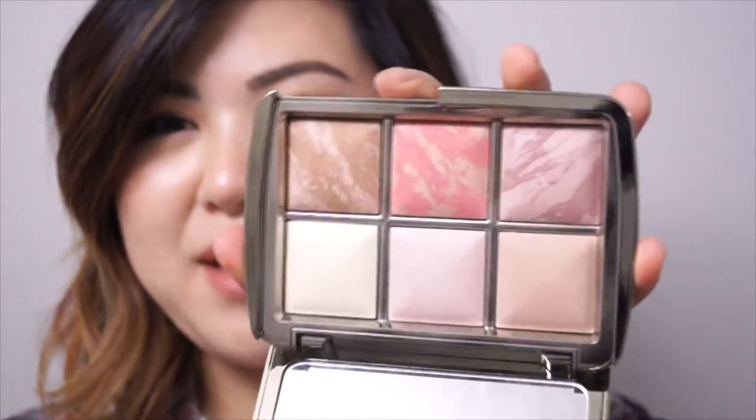It is the Hourglass Ambient Lighting Edit Palette. It comes in this beautiful mirrored packaging, opens up, and comes with six different ambient lighting powders. Everyone was talking about it when it came out around the holidays as a limited edition thing — people either loved it or said these products are so tiny they're not worth the money, because the full size gives you so much more.